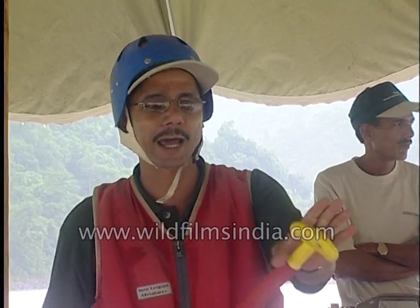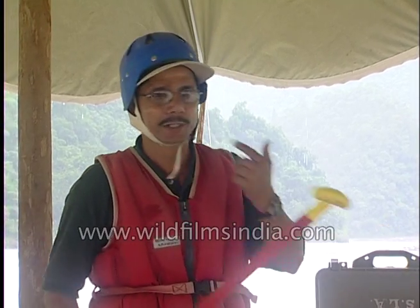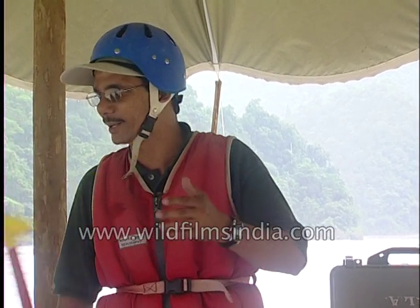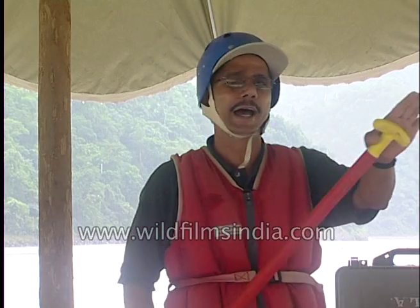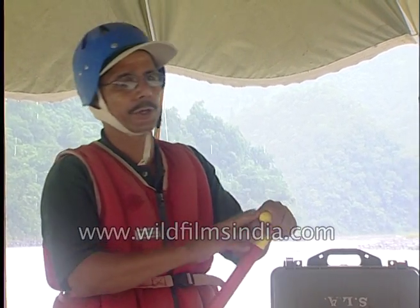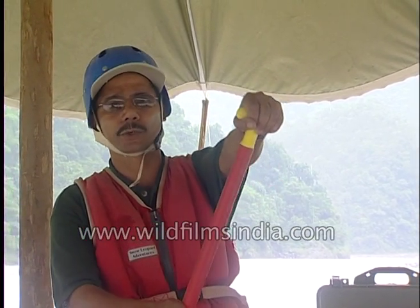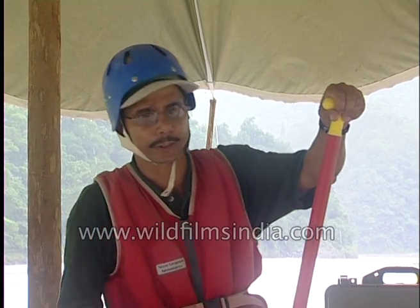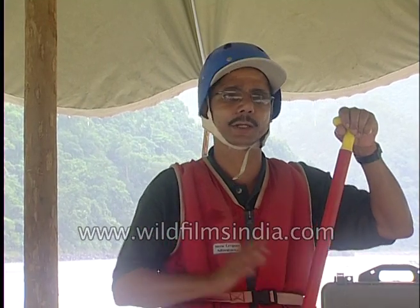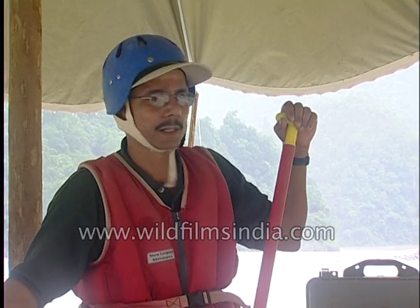We are sitting close together, and sometimes by mistake what happens is if we lift one hand, the paddle will fly around and might hit somebody's nose or teeth very easily. So our request is to always keep your hands on the T-grips — put your thumbs here and all four fingers crossed over, whether you are sitting on the right side or the left side.